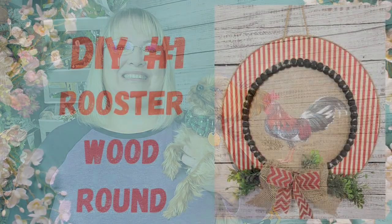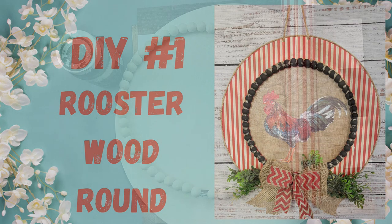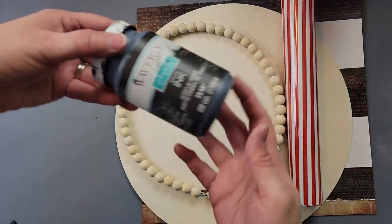Hi friends, welcome back to Rustic and Lace DIY. Today I have a fun video for you. If you're new here, welcome — my name is Brenda and this is my Oliver. If you're returning, welcome back. With all that being said, let's get to crafting. Okay, here's DIY number one.